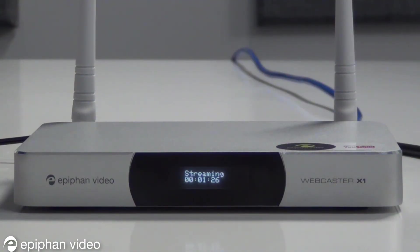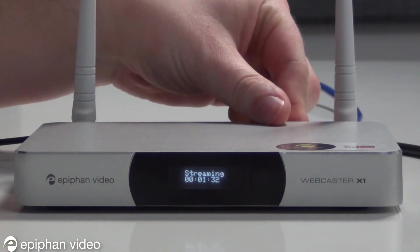When you're done with your stream, simply flip the switch at the back of the device. At this point, YouTube will automatically transcode your broadcast for video on demand. With Webcaster X1, live streaming to YouTube has never been easier.